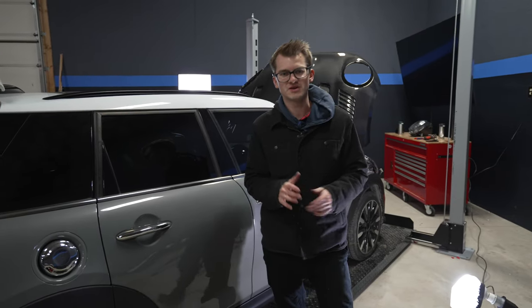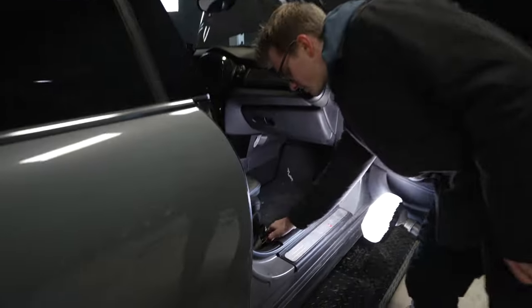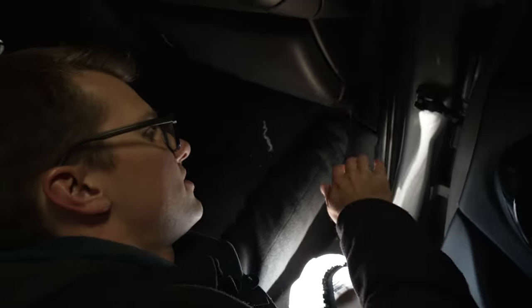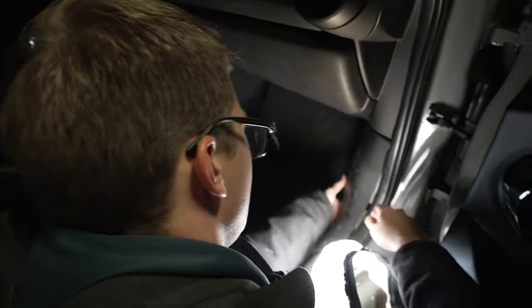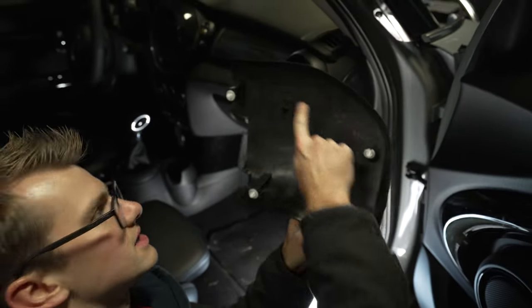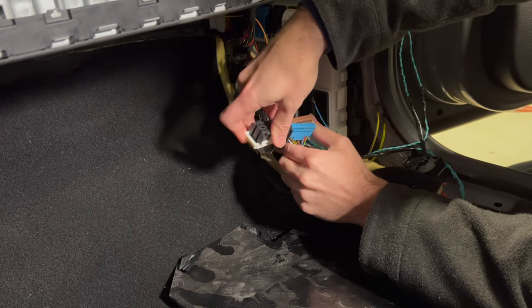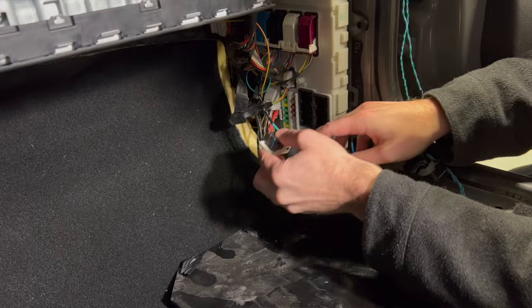The next step is we need to repin some wires on the BDC. As in our previous videos like the Union Jack video, we had to repin connectors on the BDC — the body domain controller — and it's the same thing here. Before we code, we have to do that. You pull it up from the back and slowly pull it forward. There are connectors along here, and then a slider. So just for reference, there's a connector here, here, and here, and then this slides forward. Now we're at the BDC — body domain controller — right here. We just have to find the right connector, take it off, remove the wires, and change them around.